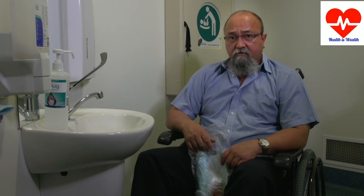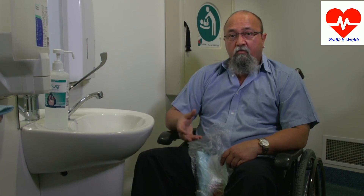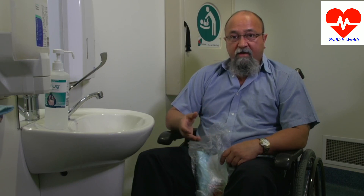Now I'm going to get my gear out and set it up. You will set it up in your own way to suit yourself, but before I start I'm going to wash my hands.